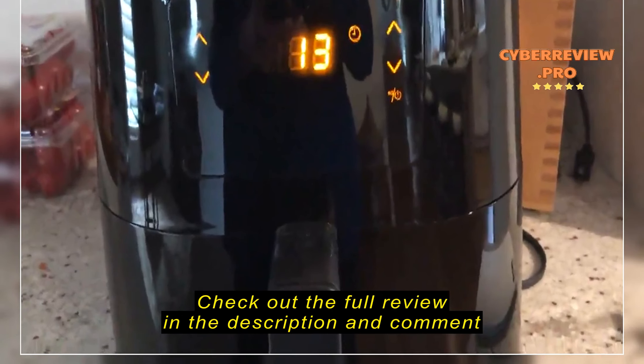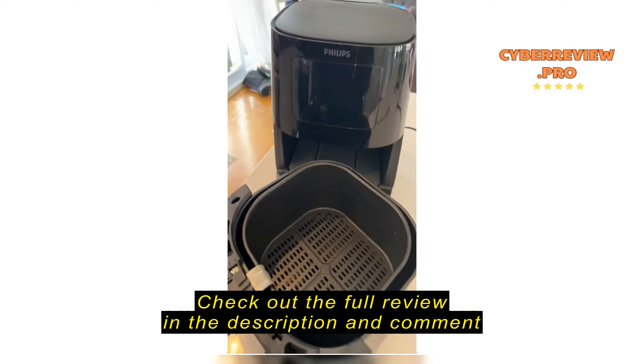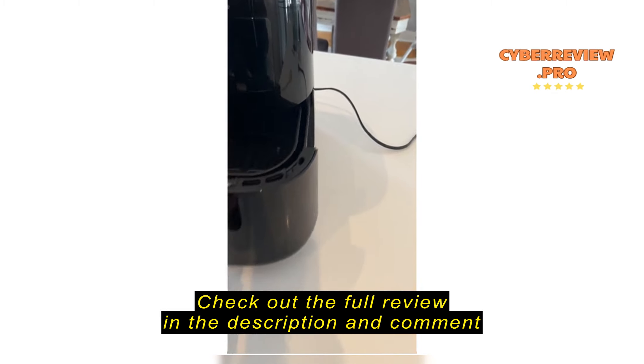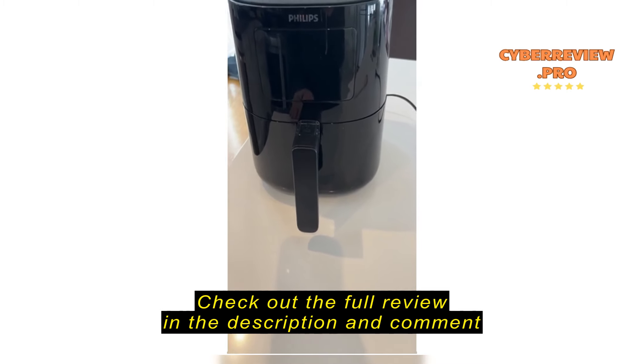Anyway, I really like this air fryer — it does a great job. We are new to air fryers and we love them. I got this one, and the only problem with it is the size of the basket. We're a family of five, and we have a hard time with the size — we needed something bigger. But the product works wonderfully.